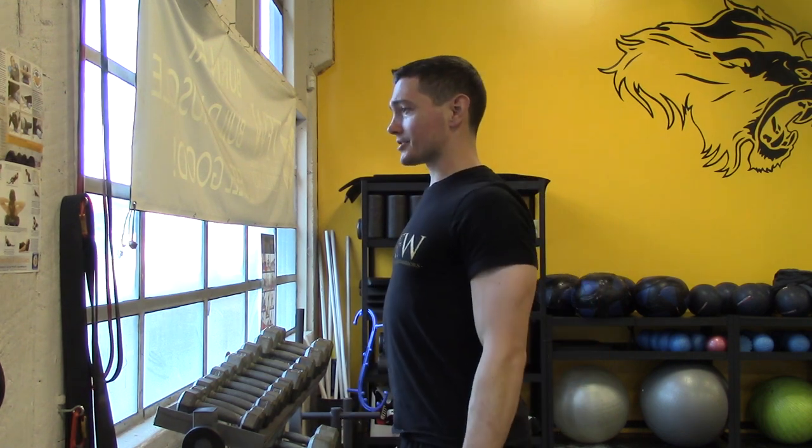This is great for building triceps, great for supporting posture. Both of those things — strong triceps, strong posture — make you look good, feel good, so that you can bring forth the warrior within.